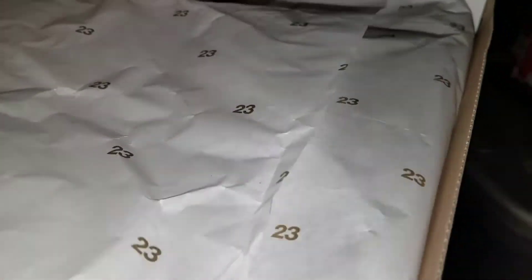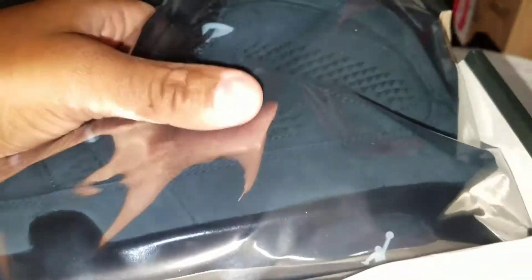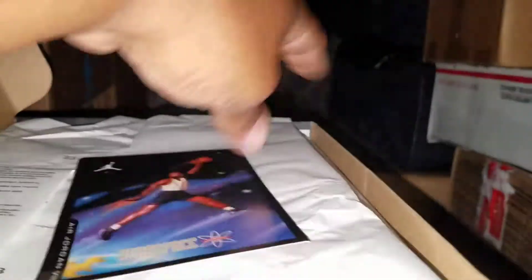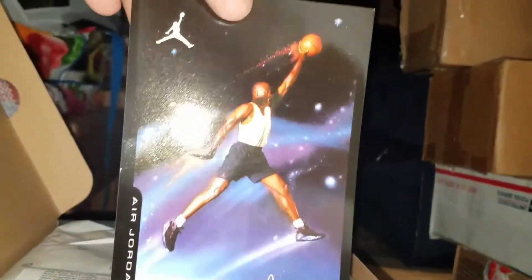Let's get into this one. Might even take these out of the bag — I already know what it is. These are the nines. Anthracites. Deadstock. Doubled up on these — I didn't even wear my other ones yet. Got them sitting on ice too. Anthracite nines. People slept on these; they weren't feeling the ashy look. Stupid stuff, you know what I mean. Getting to the bottom of this bag. Got that retro card. Aero space.